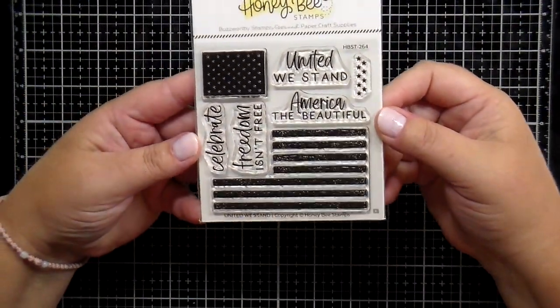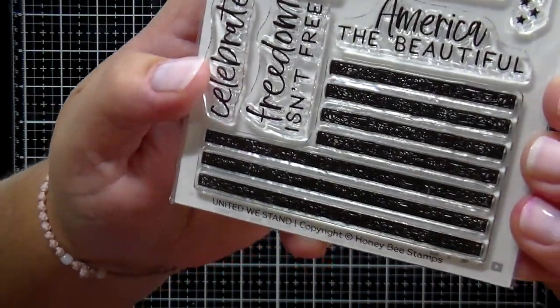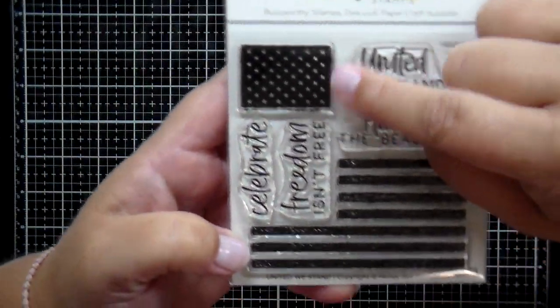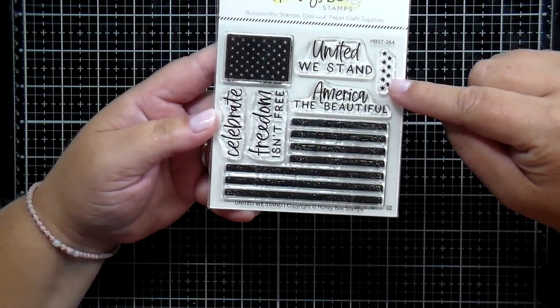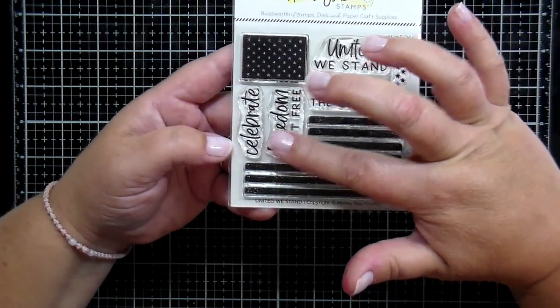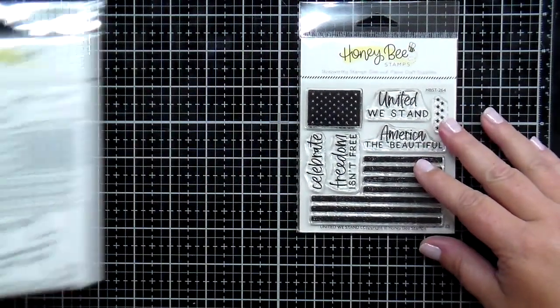Starting out today I have a 4 by 4 inch stamp set called United We Stand. It's going to build a flag — there's the stamp that has the stripes for the flag and then also the insert for the stars. Lots of great greetings like United We Stand, America the Beautiful, Celebrate, and Freedom Isn't Free. There's also a little set of stars so you can do a fun background or stamp directly onto your die cuts.